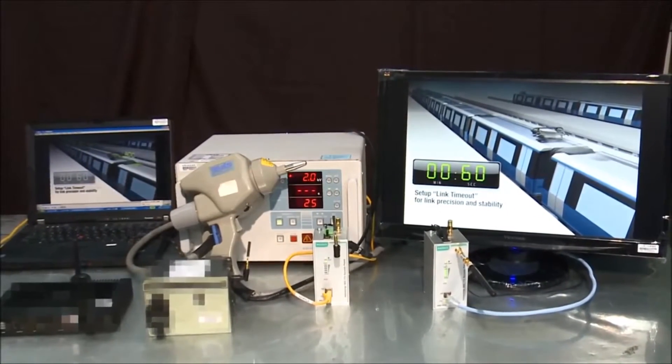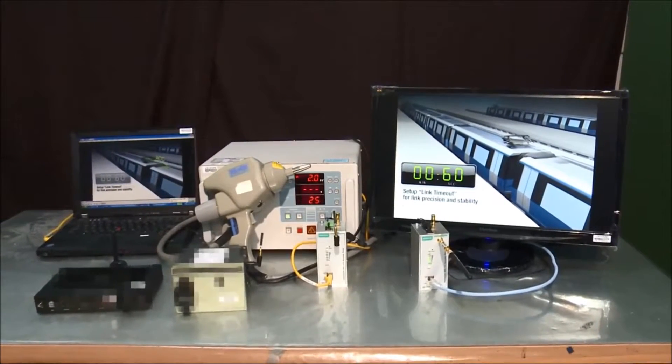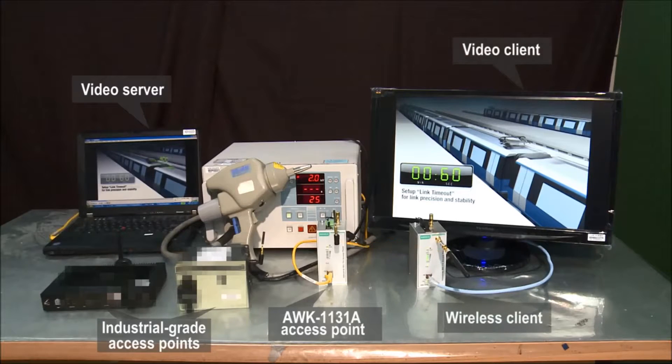To avoid system downtime, antenna ports should be strong enough to resist electrostatic discharges. The next test compares Moxa's AWK-1131A and two other industrial grade access points by transmitting video streams through the wireless links and displaying it on the video client.